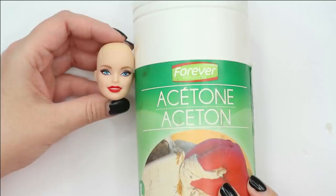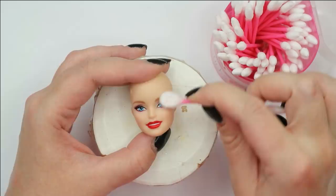After this I still need to remove this doll's face using pure acetone.